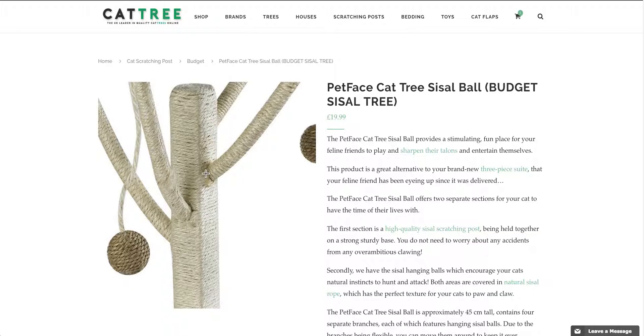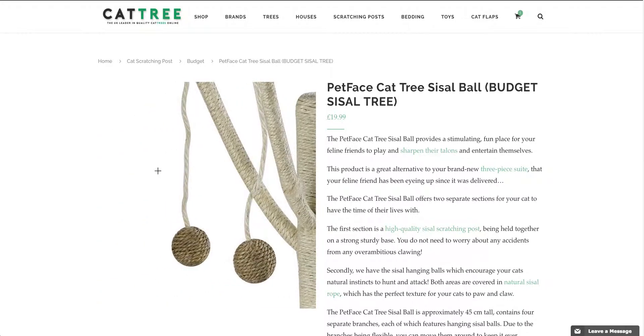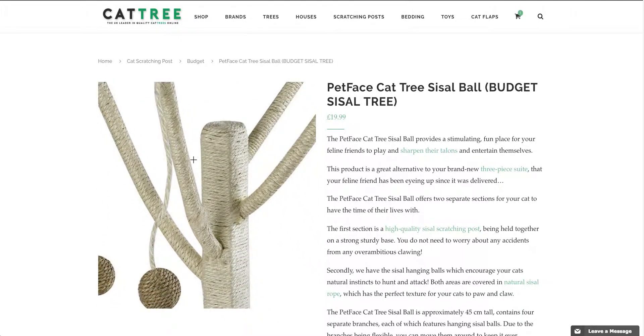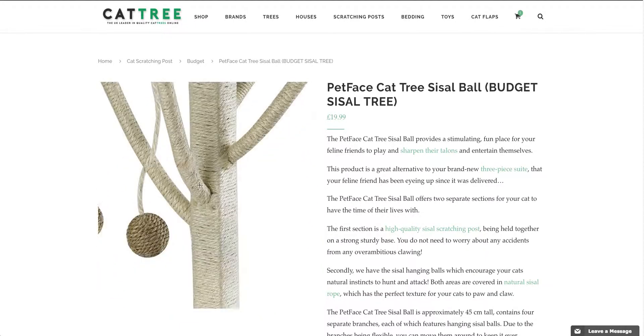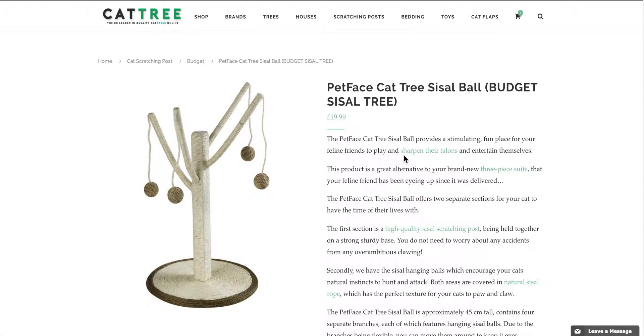If you have a cat that damages your brand new three-piece suite, then this is the perfect distraction, because every single part of this sisal cat tree has been covered and is ready and waiting for your cat to dig their claws into.